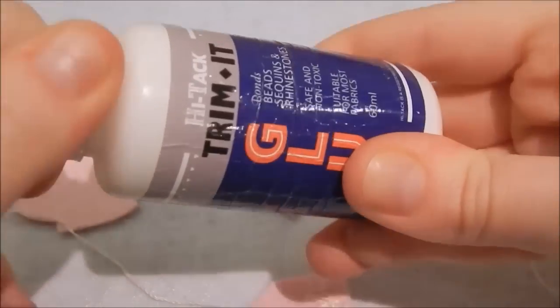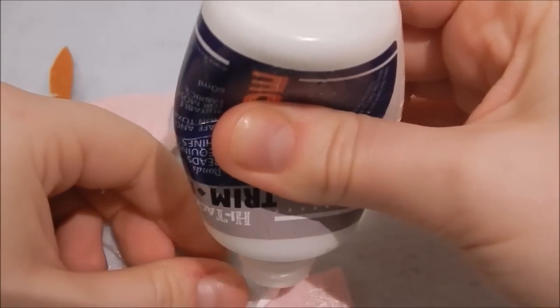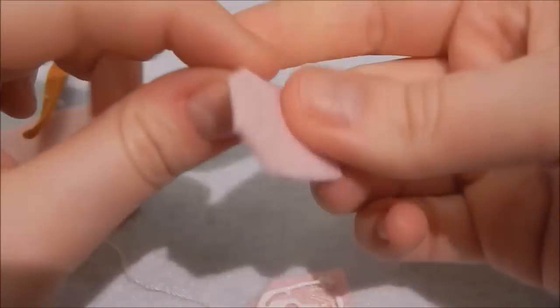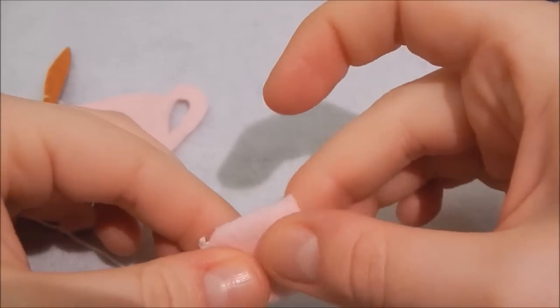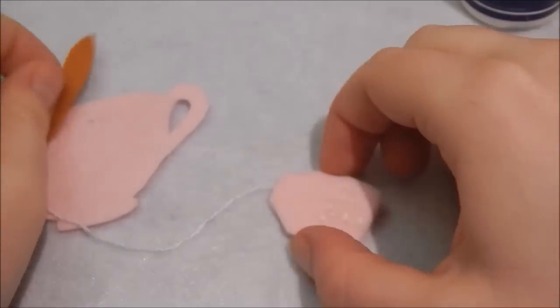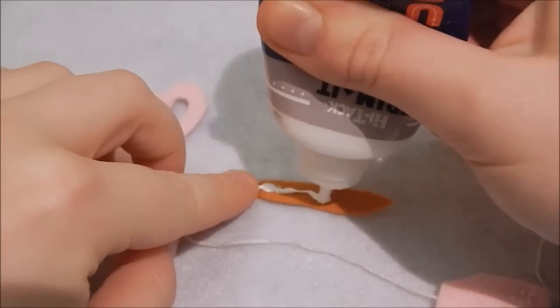Then grab your fabric glue. I'm going to glue the two rectangles with the corners missing — I guess they're not rectangles anymore, they're kind of pentagons. I'm gluing them together and clearing off any excess glue that has squirted out the sides because I'm overzealous with glue, making sure that the embroidery thread is coming out to the center.